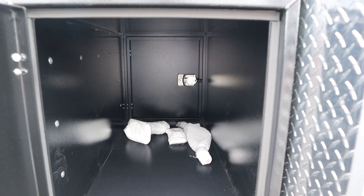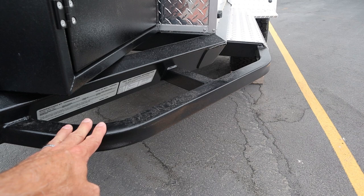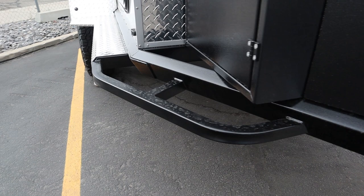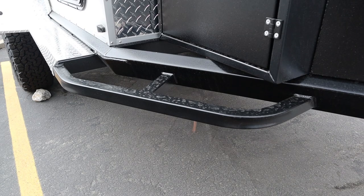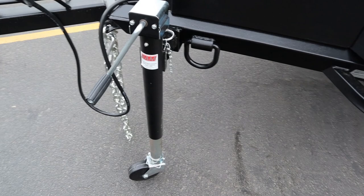Another thing I like about the front is you have these tree sliders, rock sliders — whatever you want to call them. There's protection here to protect your frame, protect the corners of your box, protect your steps, your diamond plated steps. All of that stuff is protected on both sides — very smart design. Galvanized steel frame, aluminum upper on the body. We've also got D-shackles on both sides of the tongue, purely for recovery.